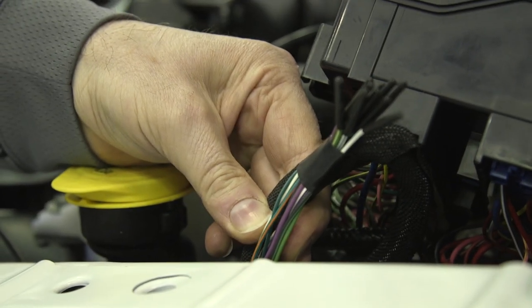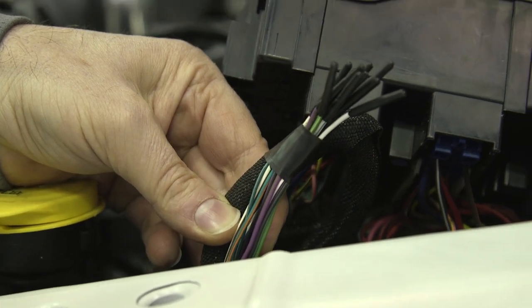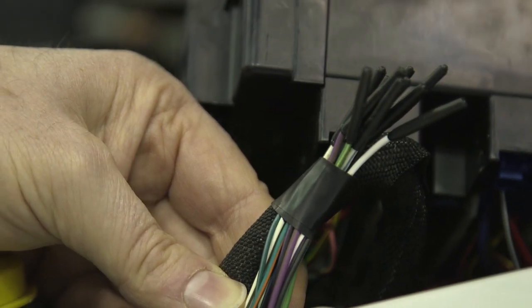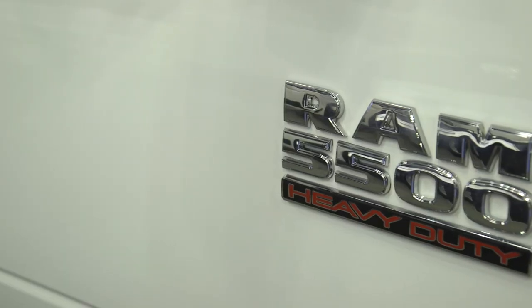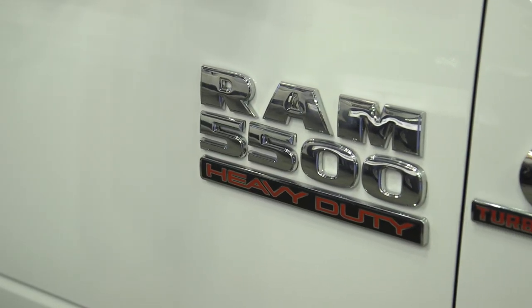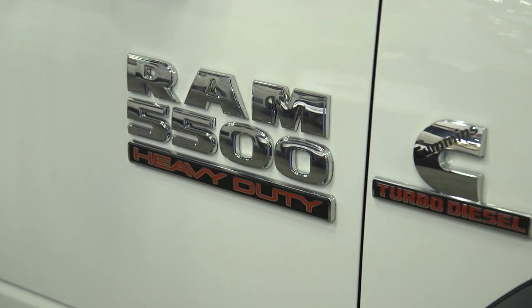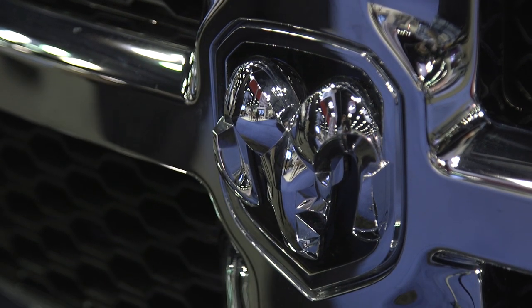So instead of doing that, we said let's have a set of dedicated wires. Those wires are for the snowplow. They run relays that the snowplow users or snowplow manufacturers can connect to. And those relay driver circuits don't know or care what's happening to the rest of the truck. So it's a really nice, easy to use feature for snowplow, and it eliminates all the guesswork trying to emulate the wiring loads.